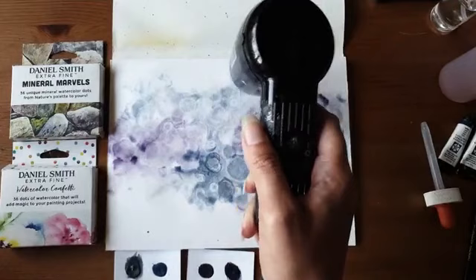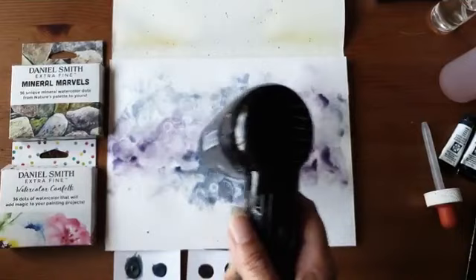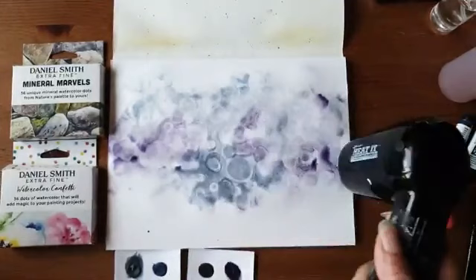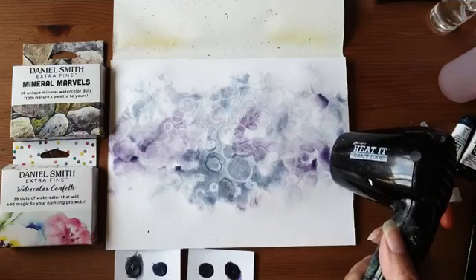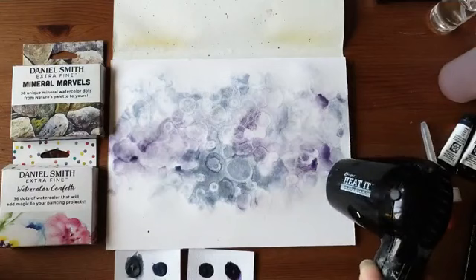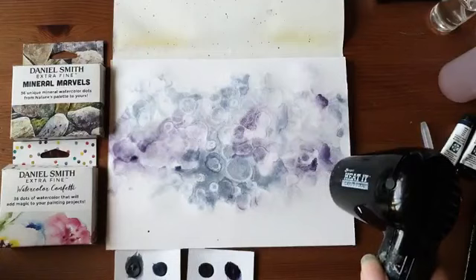Mijn papier is nu best aardig gaan bobbelen, maar dat trekt ook wel weer als je er niet te lang met de heat gun op dezelfde plek zit. Hij is bijna helemaal droog. Ik vind het altijd jammer — je kunt ook een keukenrol gebruiken om de plassen weg te deppen, maar dan ben ik ook mijn pigment kwijt.